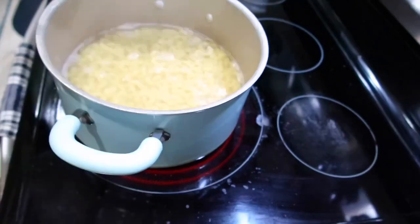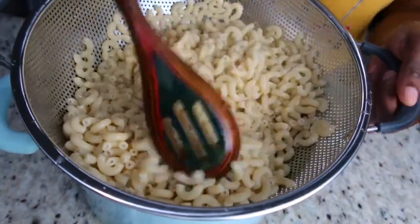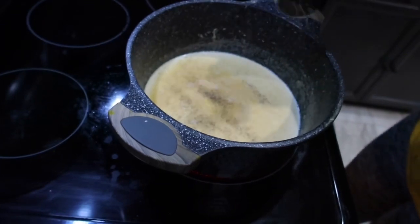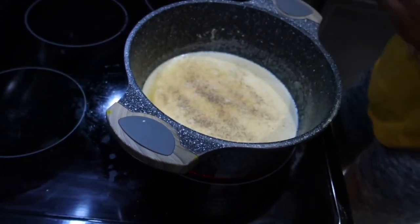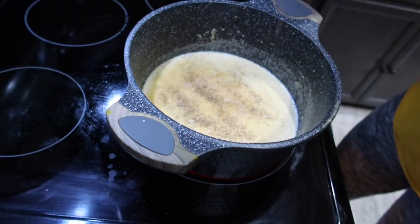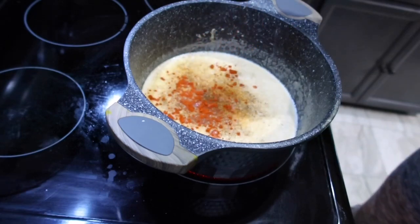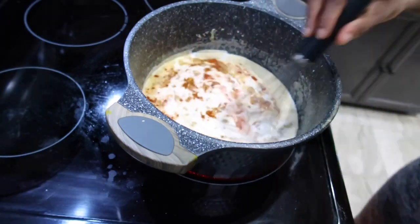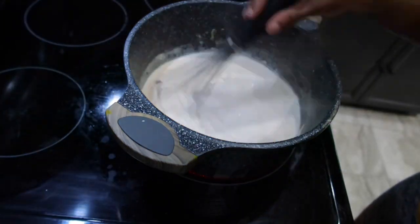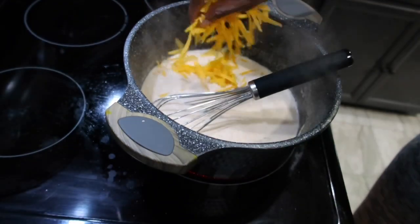My macaroni is halfway through, so I'm gonna strain it off and set it aside. For the cheese sauce, I'm seasoning with some black pepper, cajun seasoning, and creole all-purpose — just spice it up to your liking, but don't overdo it, just make it nice and flavorful.